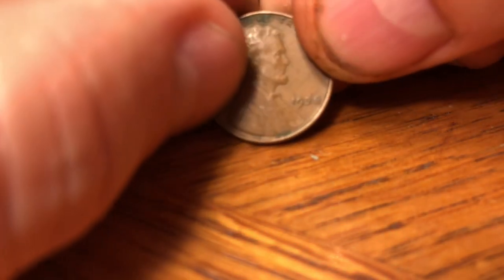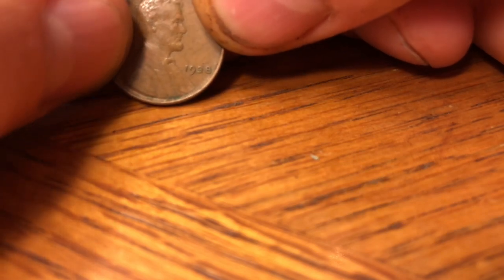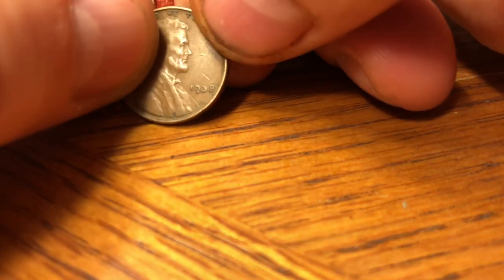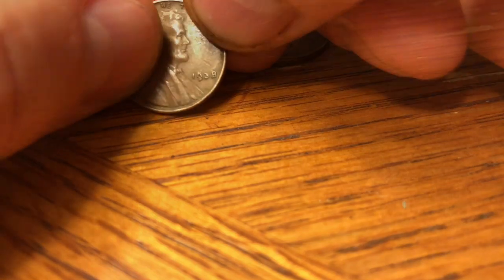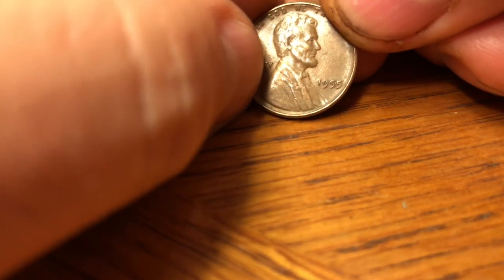A 52-S, then a 1938 plain, another 1938 plain, a 1936-D with 40.6 million minted — good coin — a 1951-D, a 1955 plain. Always fun to see the 55, but it's not a D and it's not a double die. Then a 58-D.